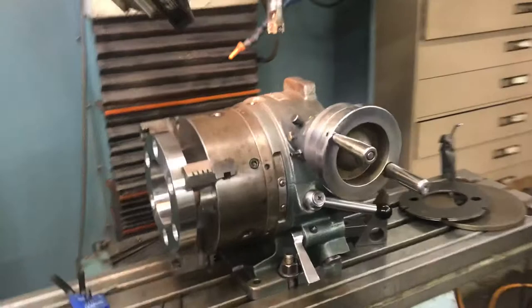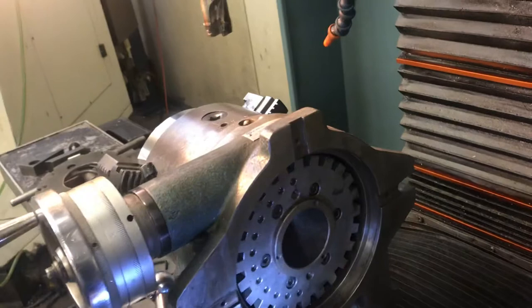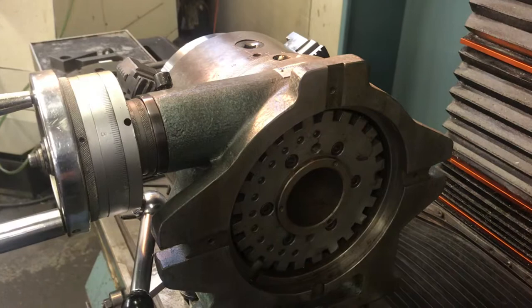This thing here — the same way — we put this dividing head up on the table. I indicated across here to make sure it's sitting exactly square on the table. You need to have everything accurate and positioned properly, because if you have to do this job again, you can put it up there and repeat it. If you don't have your vise, fixtures, or indexing head set up just right, you'll have difficulty repeating the work again.